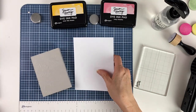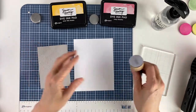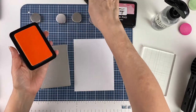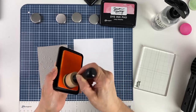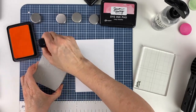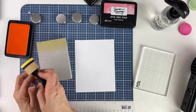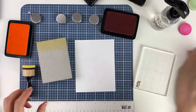Now I'm going to show you how to color it in. We'll try some different ways, but to start we're going to make a striped background. I'm going to use some Over the Moon ink from Simon Hurley first — you get some ink onto the blending tool and just apply it straight to the foam.